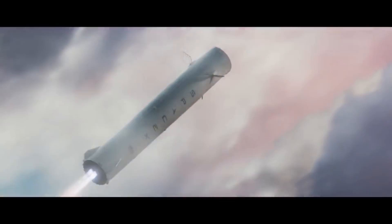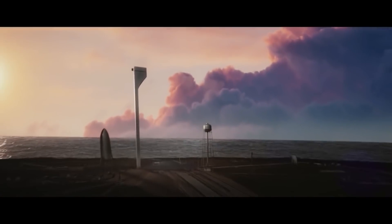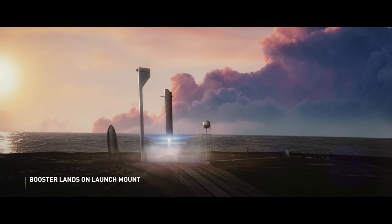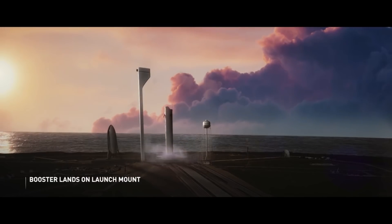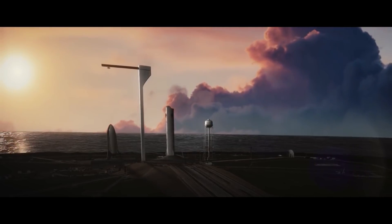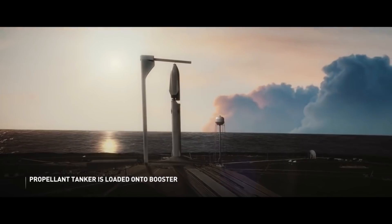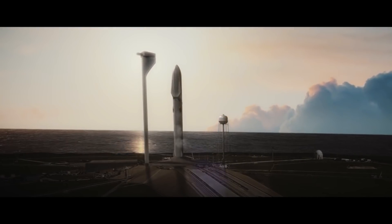Another important factor in favor of catching the booster is that it will enable SpaceX's long-time dream of rapid reusability. Elon Musk has always thought of landing the booster right on the launch pad so that it can be refueled and launched immediately. If SpaceX can successfully catch the Super Heavy booster, they can launch it again in as little as one hour.